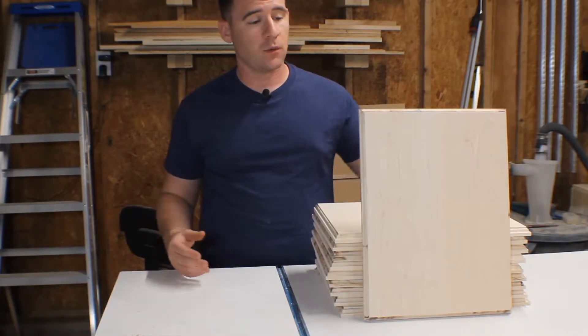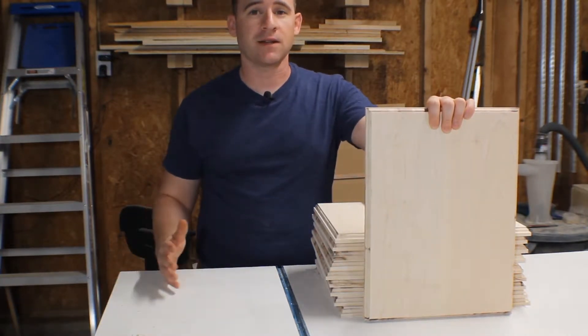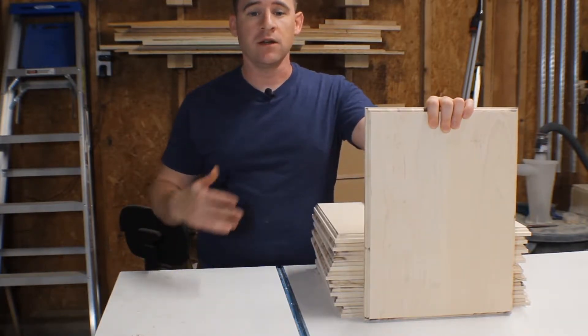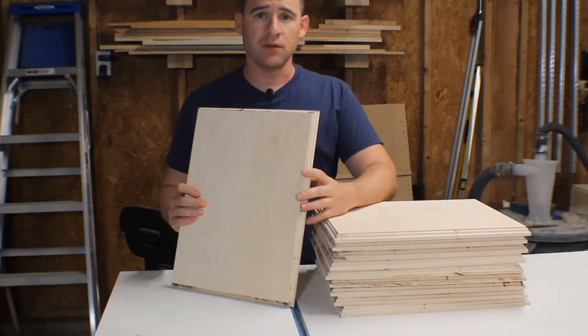You ever seen somebody been given an award? Well, I made a bunch of blank ones. Where I work, we give them out all the time. One of my colleagues came to me and said, hey, we're spending too much money. Can you save us some money if we order a bunch of them? So I built 10 of these. I'm going to walk you through how I did it. Stay tuned.